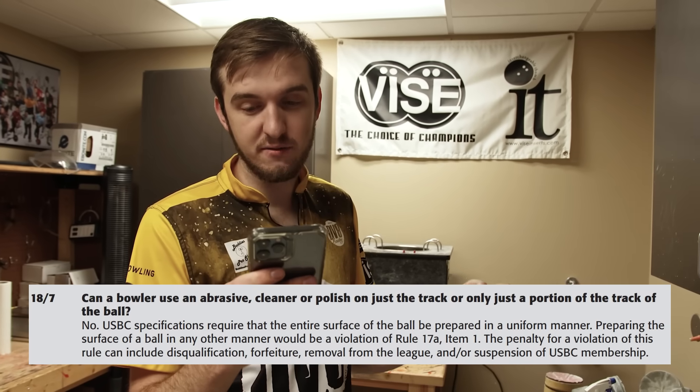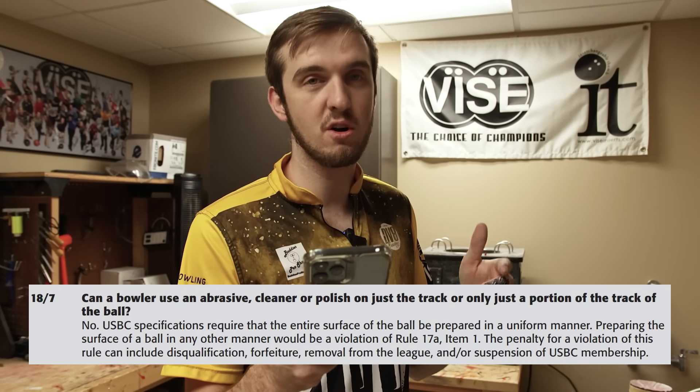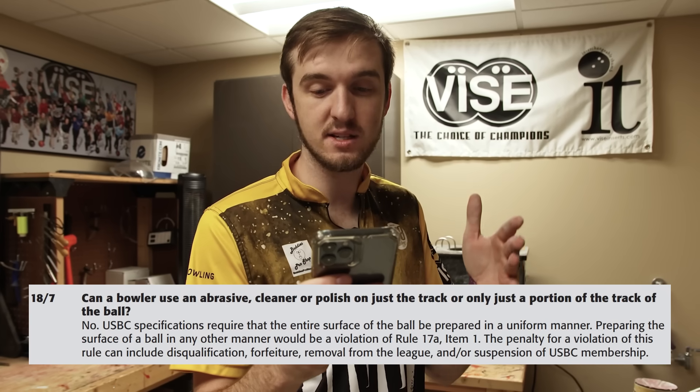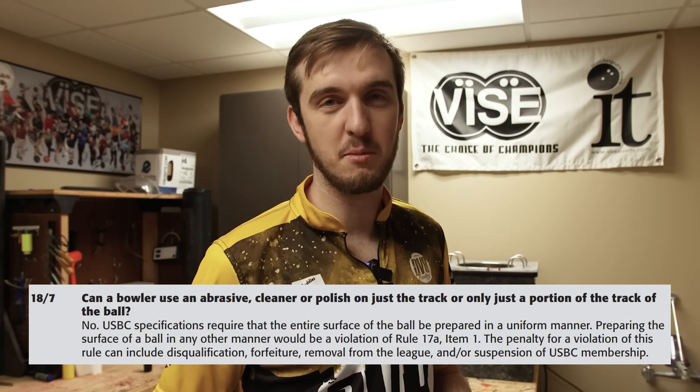The penalty for a violation of this rule can include disqualification, forfeiture, removal from the league or tournament, and even possible removal or suspension of USBC membership. I'm doing this while practicing and messing around for this video — do not do this at a league or tournament. If you do mess around with this, make sure you go back to the original surface of the bowling ball once you're done.